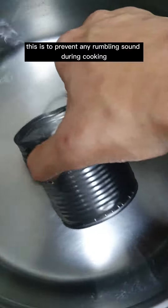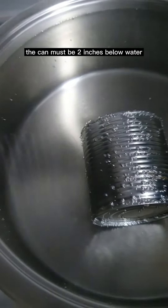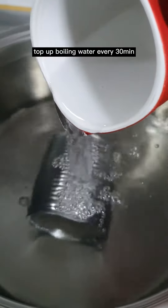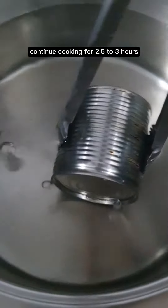Seat the can on its side — this is to prevent any rumbling sound during cooking. The can must be 2 inches below water. Bring it up to a slow simmer and top up with boiling water every 30 minutes. Continue cooking for 2.5 to 3 hours.